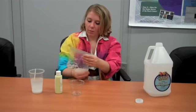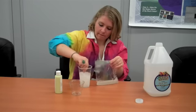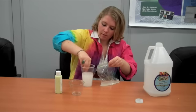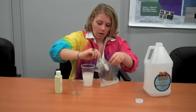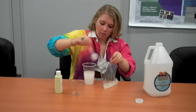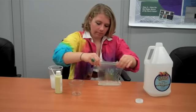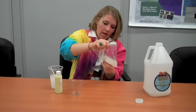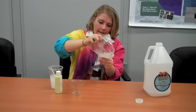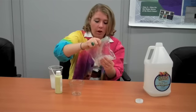Now we'll add a tablespoon of our borax solution. I'm using a soup spoon to measure — it just helps me. I'm going to add just a little bit more. I can already see that it's starting to thicken. Sometimes your slime might be a little watery; all you have to do is pour off that extra liquid.